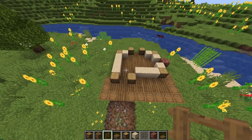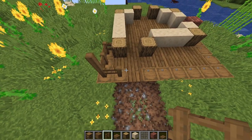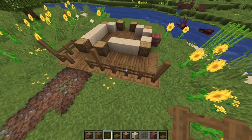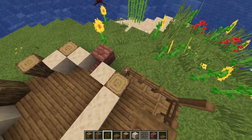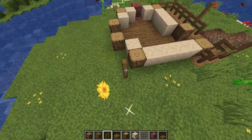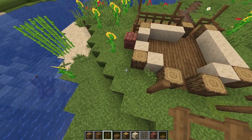Next I'm going to take some spruce fences and place them on top of these barrels. In the corner I'll make it two high, then over one, and then another two high, and then three, and another two high in this corner. Then we'll fill in these other three barrels with fences. Now diagonally from this log I'm going to put a two high fence, and same with these two logs here and this log here.